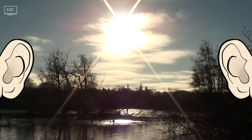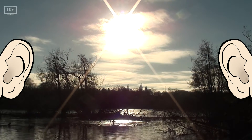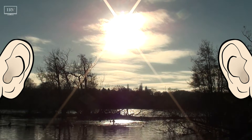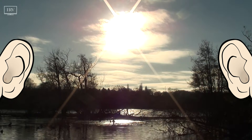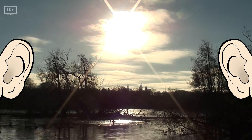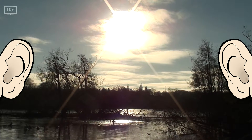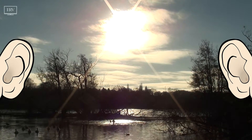And now, move your attention to listening for different sources of sound. Are there any natural sound sources, such as those made by the weather, running water, or creatures? Are there any unnatural or man-made sounds, such as road traffic, aircraft, industry, human voices, or other human activities? How many different individual sounds can you hear?